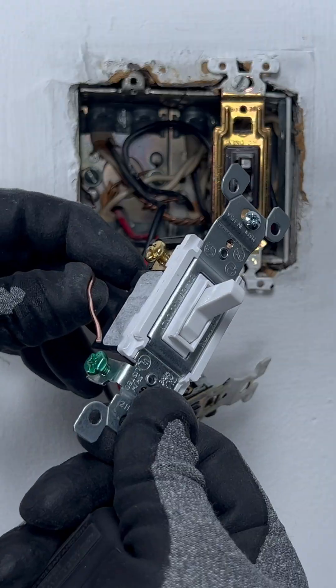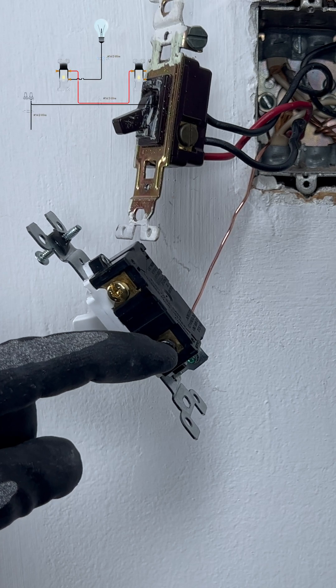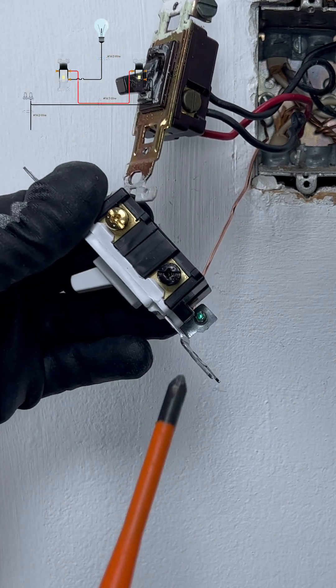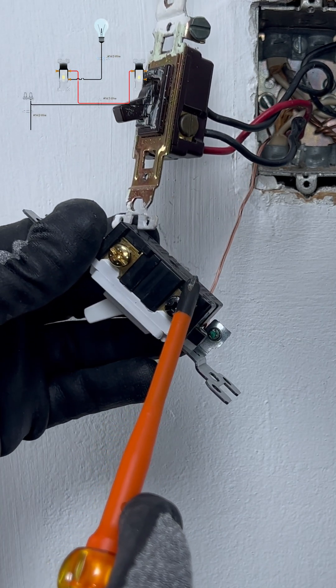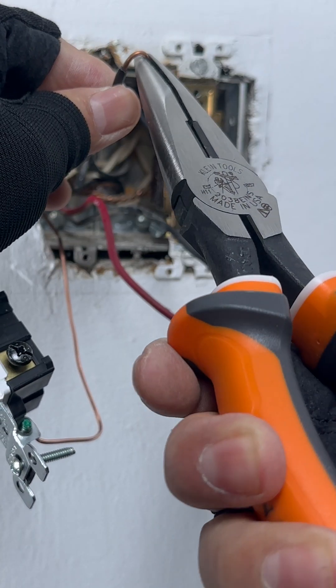The first thing is we connect the ground wire to the new switch. A black with black paint is the power wire to energize the light. Disconnect the wires from the old switch and connect them to the corresponding screws on the new switch.